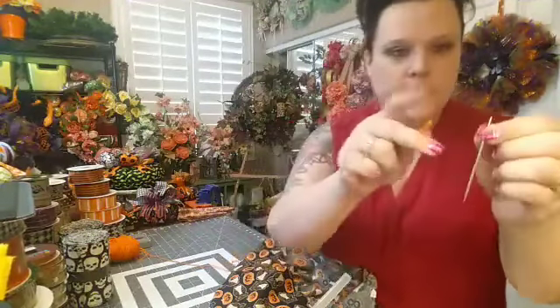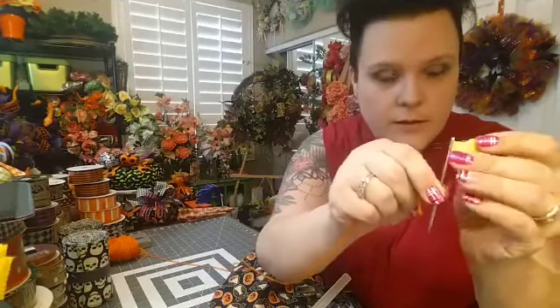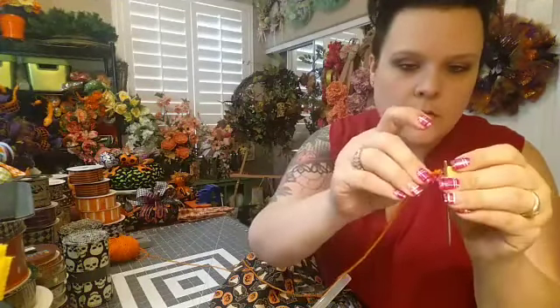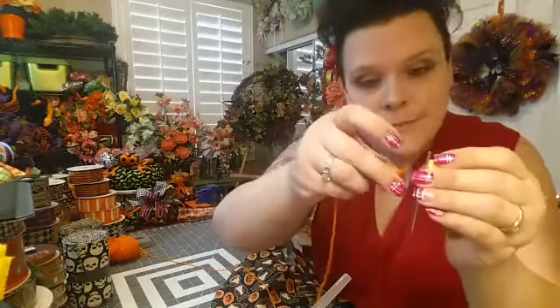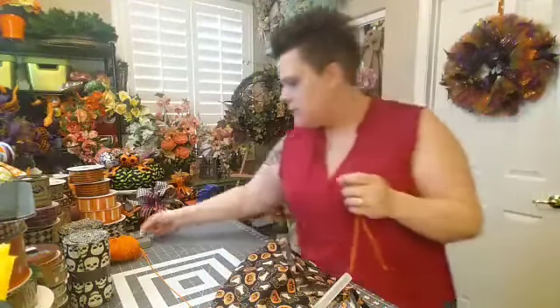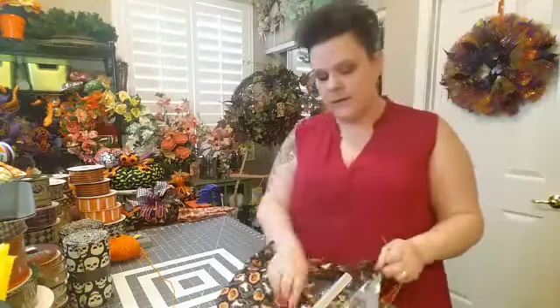Let me show you how I thread this. I put my threader through the eye of the needle, then stick the yarn through the threader piece and pull that through. Take the threader off, and that's how it works. These threaders will save a lot of time and sometimes a lot of sanity, because yarn will fray very easily — it's not fun.